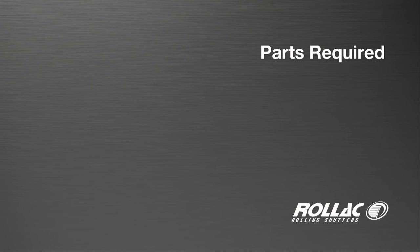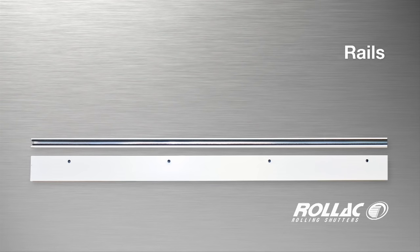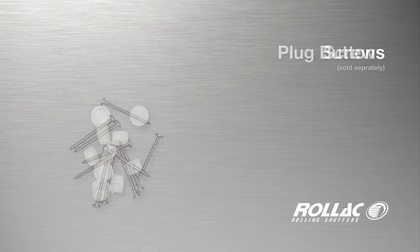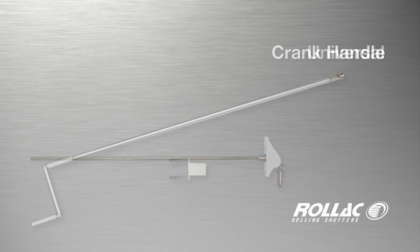Before installing a rolling shutter, check that you have the proper equipment: box housing, shutter curtain, rails, L angle, plug buttons, and screws. For the manual override installation you will need a universal, crank handle, and maxi stops.